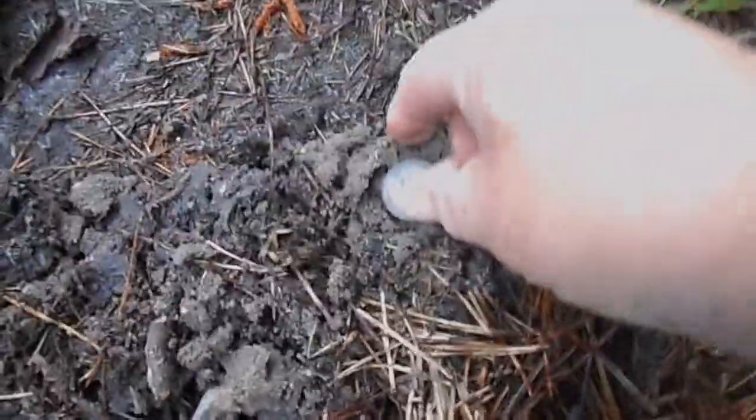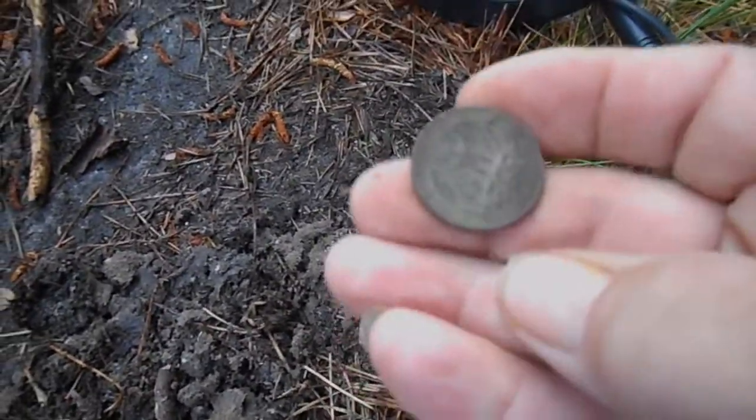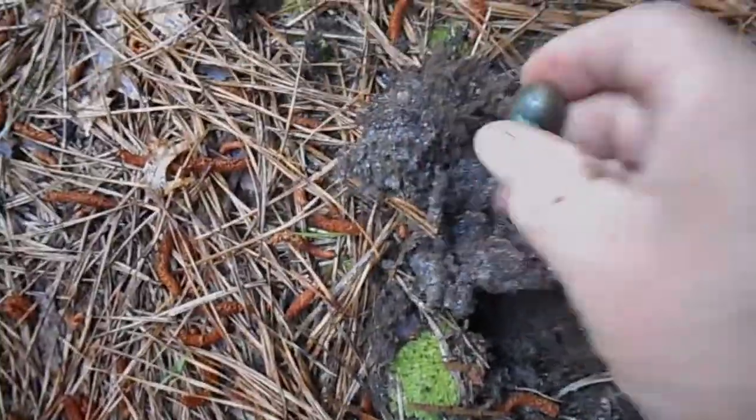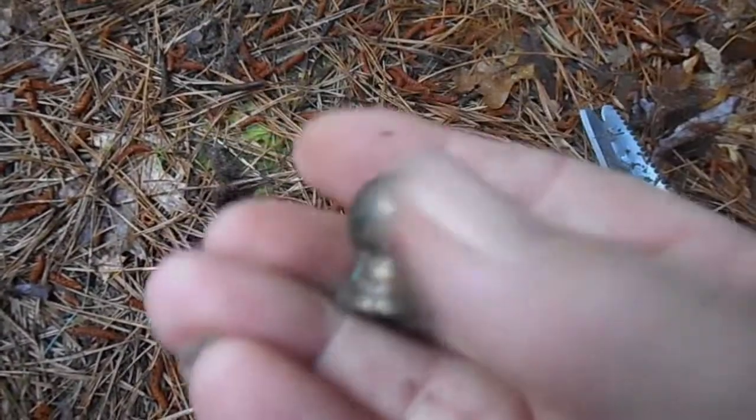I don't know — there's a quarter. I'll always take a quarter. And another little do-hickey — what the hell is that thing? It's heavy, made like out of brass.